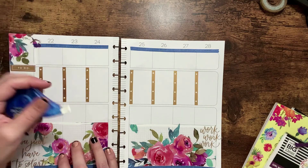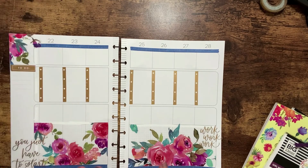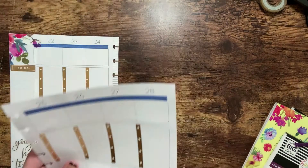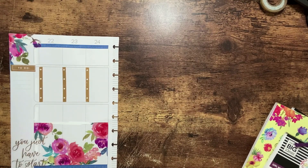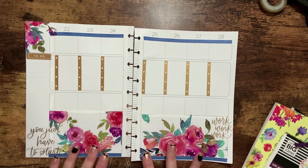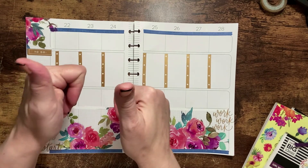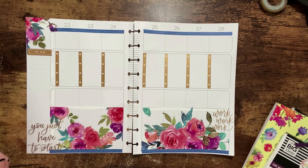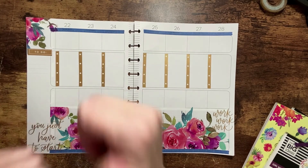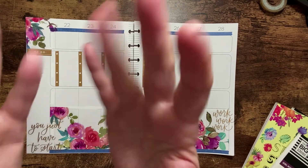I just want to fix this up just a little bit and trim this little piece right here. And I would call this a happy spread! If you like this video, please go ahead and give it a thumbs up as well as hitting that subscribe button and the notification bell so you don't miss out on any of my next videos. I am trying to hit a hundred subscribers, so please share the video, hit that subscribe, and I hope you all have a great day. Bye, my friends!